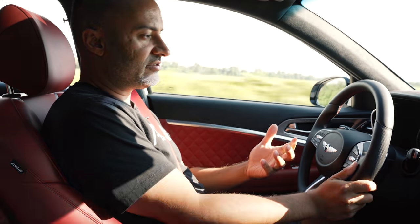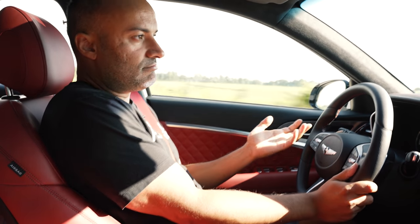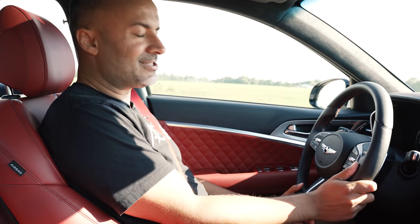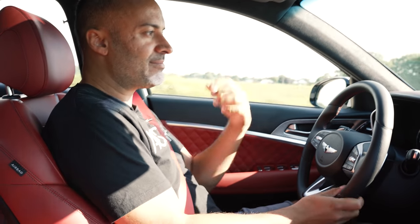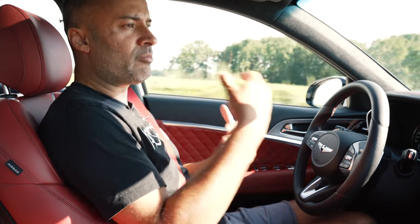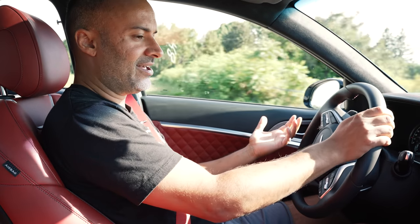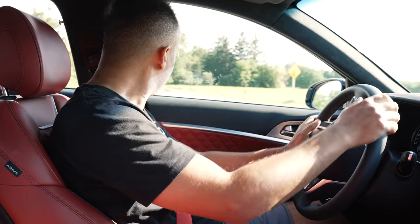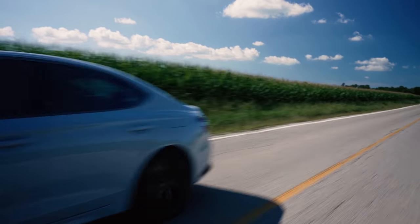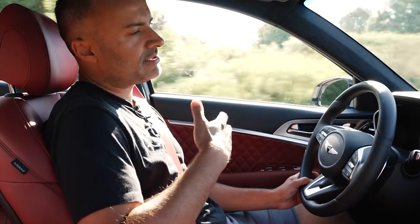It gives you that alternative you want, and the badging now is not an issue — it's a Genesis, not a Hyundai or Kia. There are a lot of cool pieces mixed together, and people are asking for something more sporty or a performance coupe as they add more products. We probably want more power, but price is the key factor. Hope you enjoyed this video — if you did, subscribe, and as always thanks for watching.